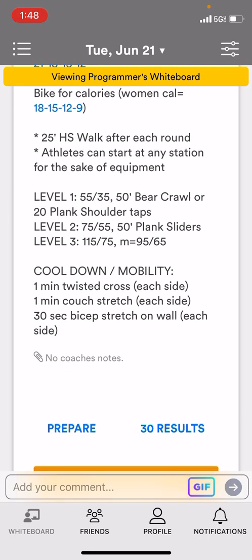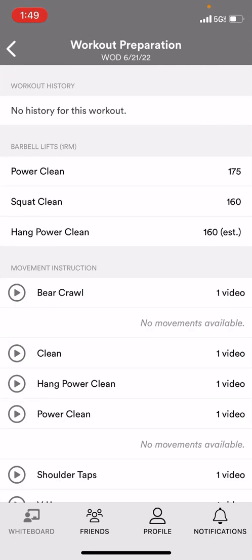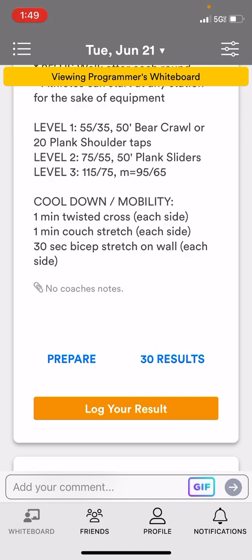If you don't recognize some of the movements, there's a Prepare button at the bottom of the workout of the day. You can click on that and it will take you to some YouTube videos that you can look over just to review. Even if you don't look over the videos, the coach is going to be helping you, so no worries either way.